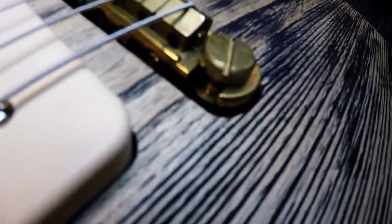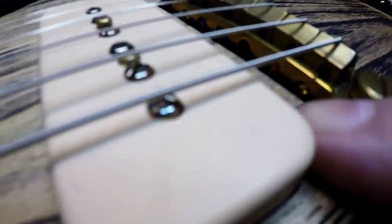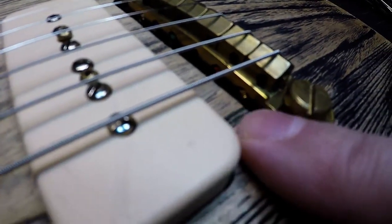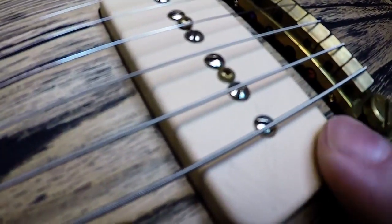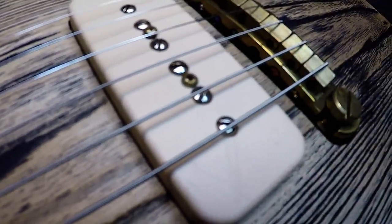This bridge is intonatable but from what I can see it's bottomed out. The other thing that's going to be a total nightmare is where the strings go through — it's going to be tough to get them through on this wrap-around bridge. The pickup would either need to be lowered, or you'd have to take it all the way off, put all the strings in, and then do it. It does have saddle adjustments with Allen keys.